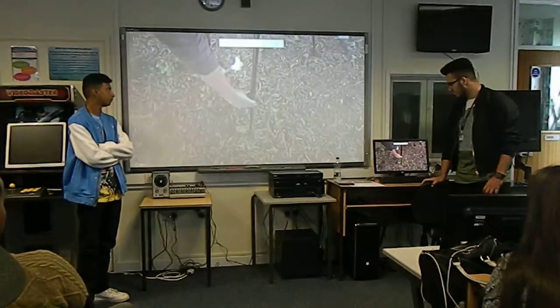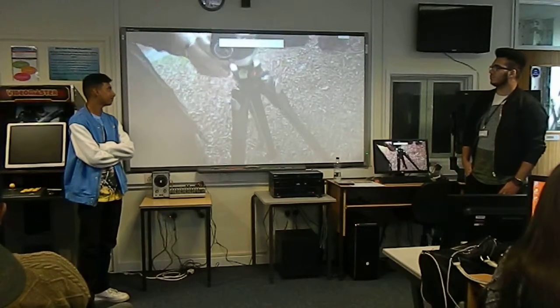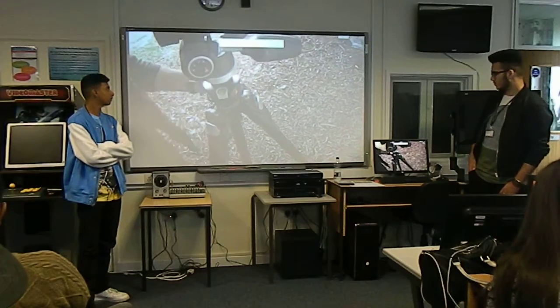There we go. Look down here - bubble with the spirit level. Set up the tripod.